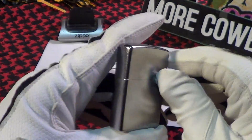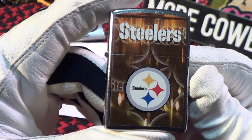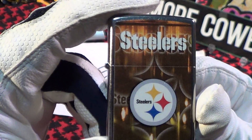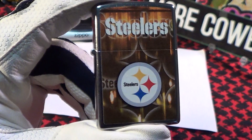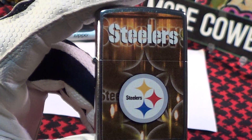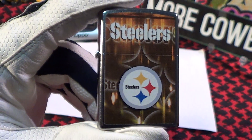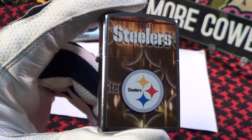It's on a brushed chrome finish. Pittsburgh Steelers, I believe, have about a 7-5 record this year. One thing I remember about the Steelers back in 1972 — it was called the Immaculate Reception. It's pretty cool, you should look it up. It's worth seeing.